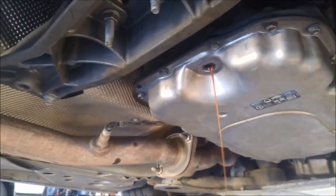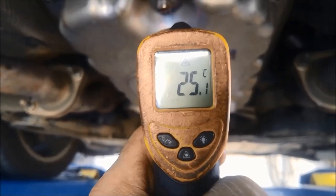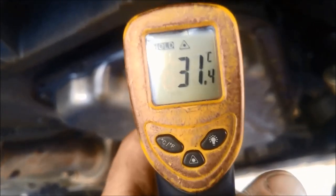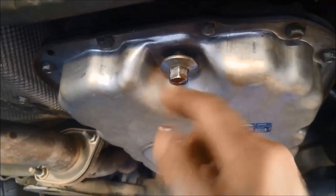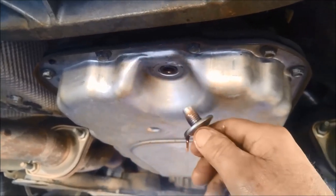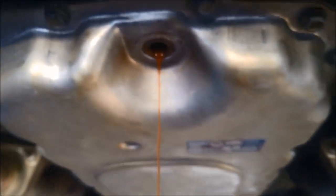That's about six and a half liters went into that. We're warming it up a little bit more — there we go, 31, 32 degrees. Then you undo this and it should be just trickling — and there we go.